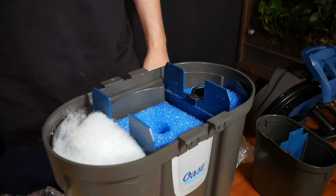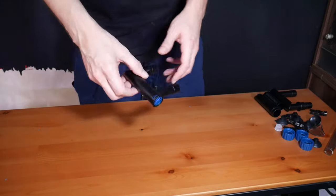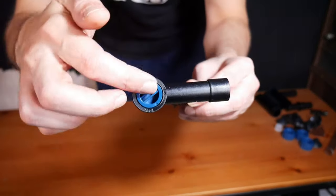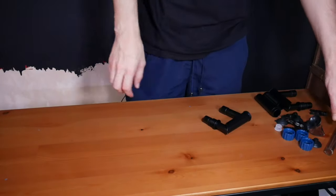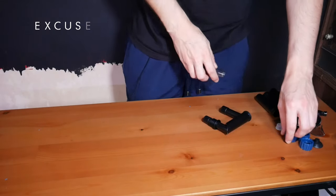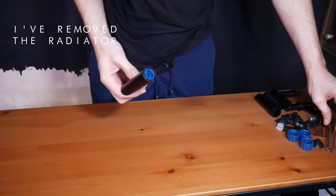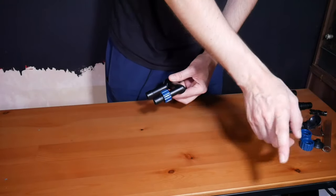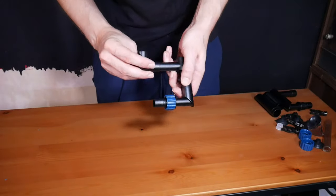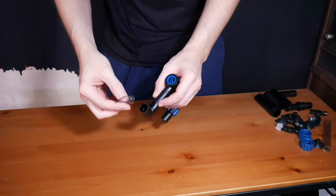Now it's time to assemble the intake and outtake — you get two of these fittings. One little tip: if you turn this with a flat screwdriver, you can see max and minimum markings — that controls the flow as well. So if you want to control the flow, that's how you do it. We're going to make the outtake first, screwing one of these on ready for when we add the tube. I'm also going to add this piece to push the flow towards the surface for surface agitation.